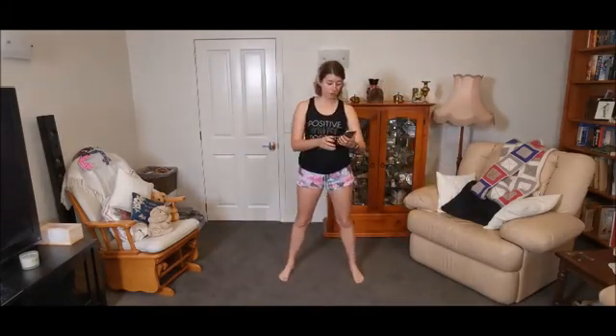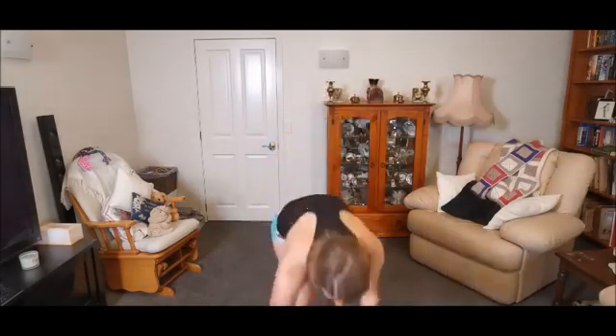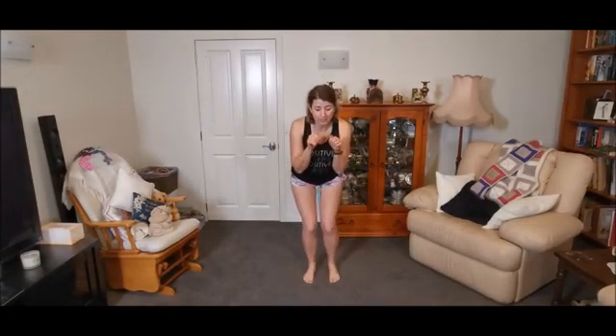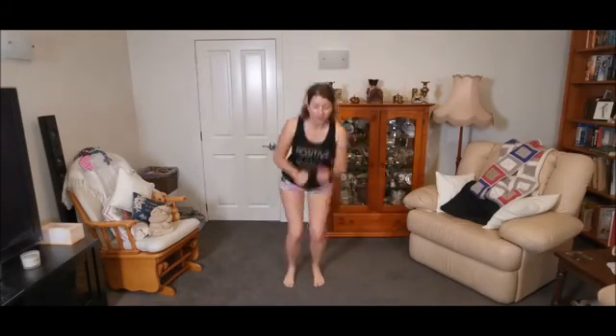We've got five exercises and two rounds, we're going to start in 10 seconds, so hopefully you're warmed up. Our first one is a bunny hop. Get your little bunny hands going — we're going to hop from side to side, just a nice little bounce, working up those legs, getting the heart rate going.